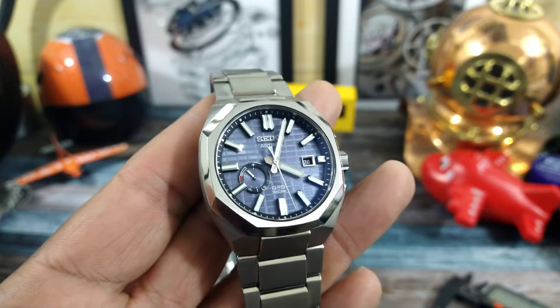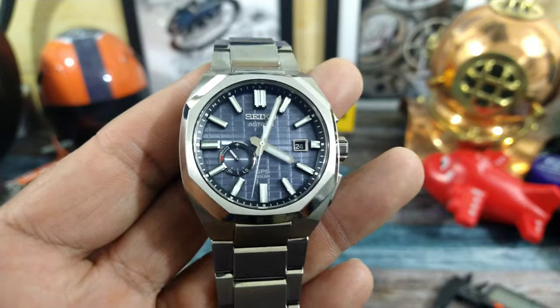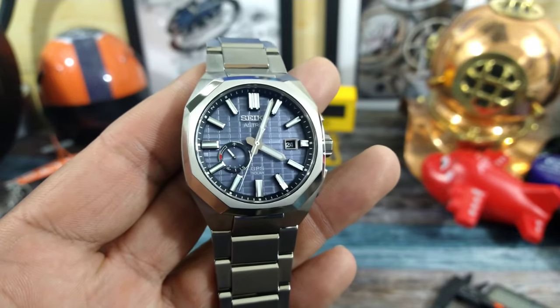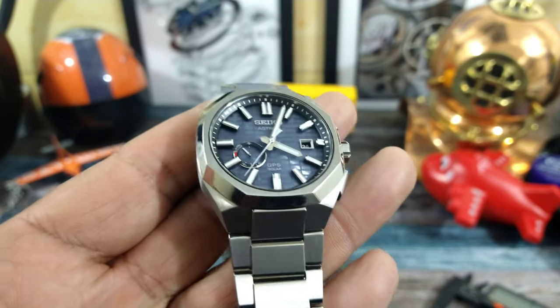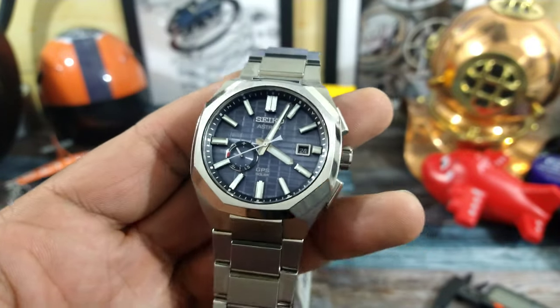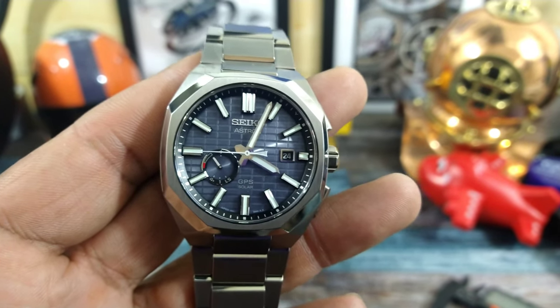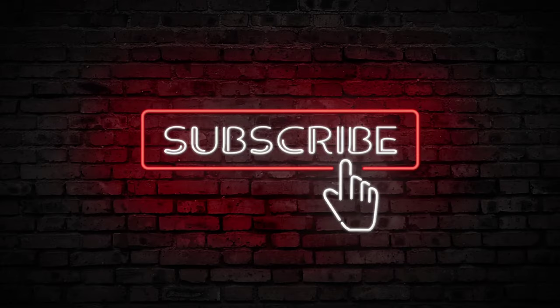You can pick this amazing watch up at azfinetime.com — it's in stock now and they also have the other colorways. I'll leave a link to this particular watch. Let me know what you guys think. My name is Big E, that's the Watch Once Over for today. God bless, and I'll catch you guys on the next video. Thanks for watching.